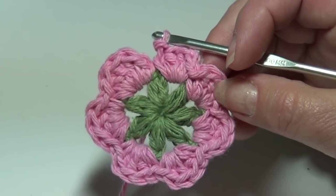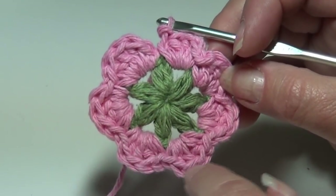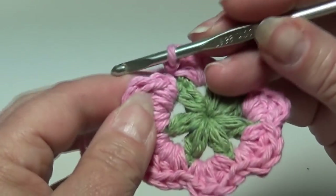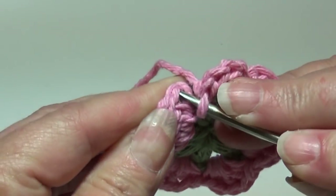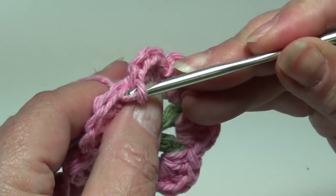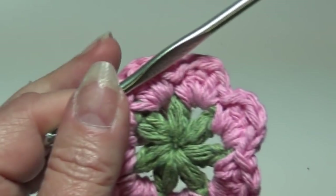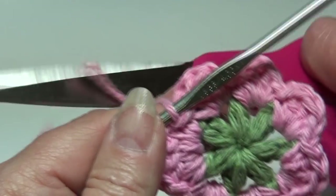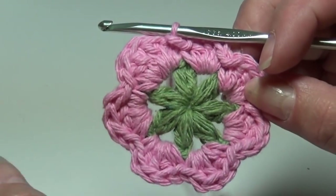At the end of round two you should have a total of seven petals: one, two, three, four, five, six, and seven. To join, slip stitch into the top of the beginning single crochet. Insert your hook under those top two loops, yarn over the hook, pull it through that stitch and through the loop on your hook. Fasten off. I'm going to grab my white and start round three.